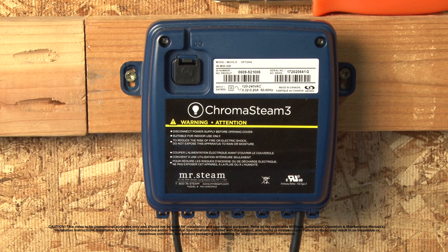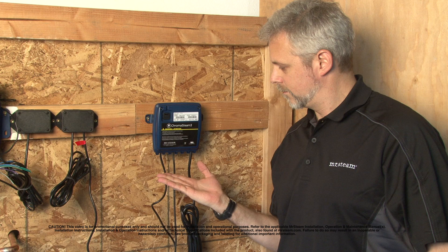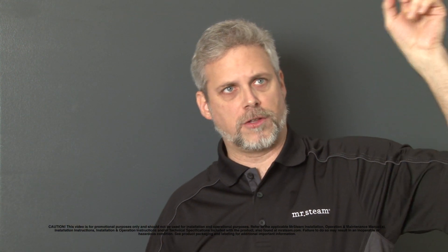Your Chroma Steam system includes this control box, this light fixture, and a 30-foot cable. We recommend that the 30-foot cable is installed through a conduit between the control box and the light fixture.